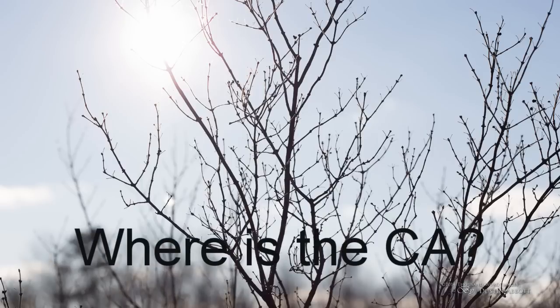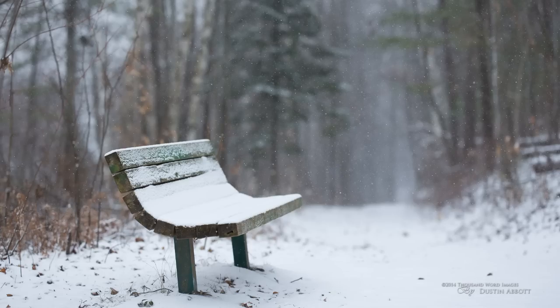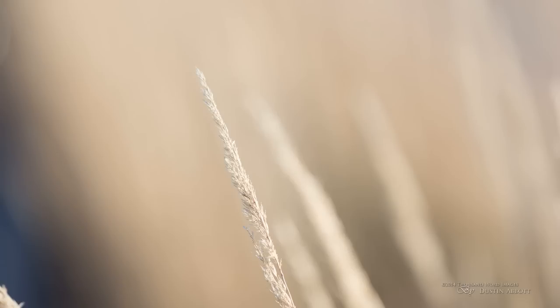It didn't matter what the setting was — whether lighting conditions were bright and harsh, the Otus did a better job of maintaining balance between shadows and highlights without any visible chromatic aberrations, and of course with incredible sharpness. Some lenses are optimized for sharpness but the out-of-focus area — the transition to what we call the bokeh region — suffers as a result. Not so with the Otus. It has amazing drawing as you move beyond the focus range into the out-of-focus region.